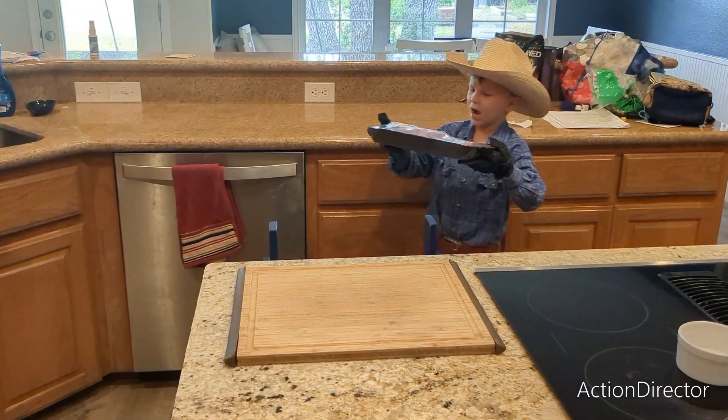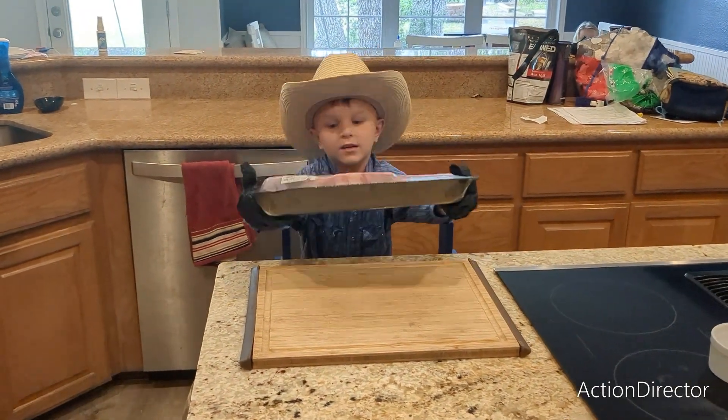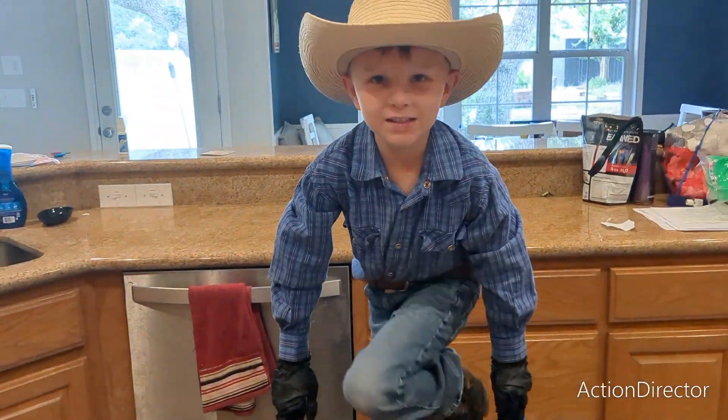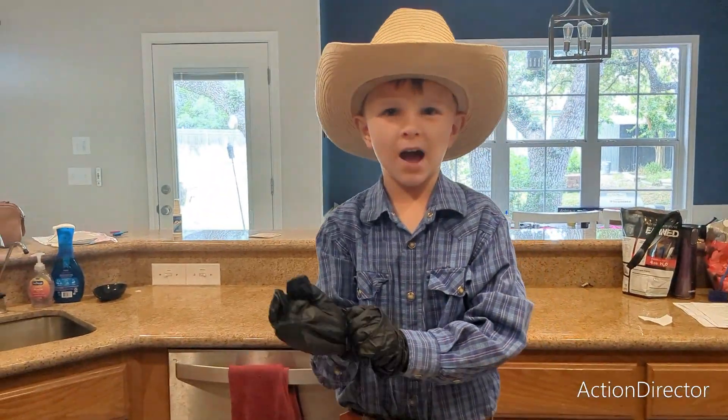This is some cowboy steak. I picked this up at my local Sam's Club.